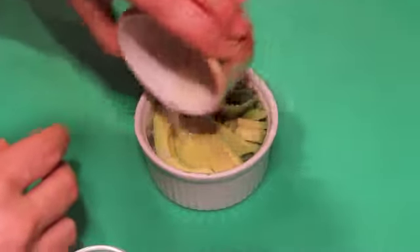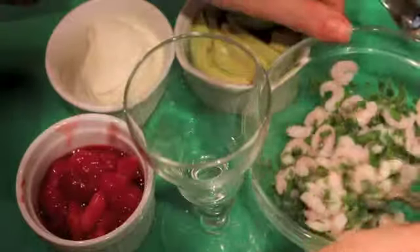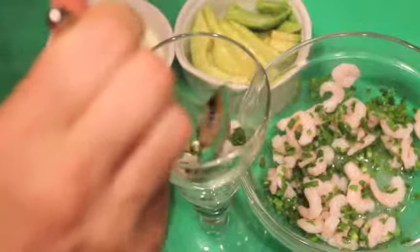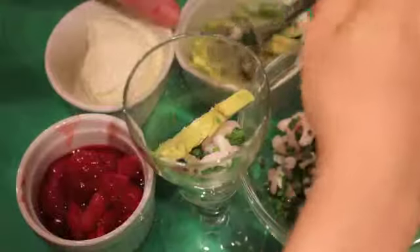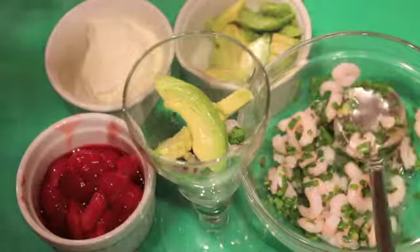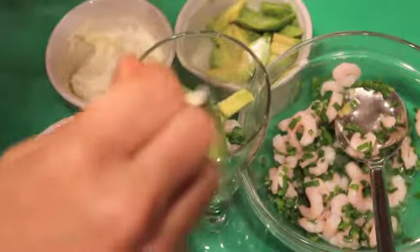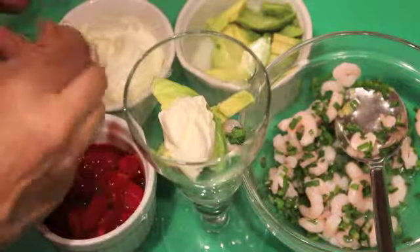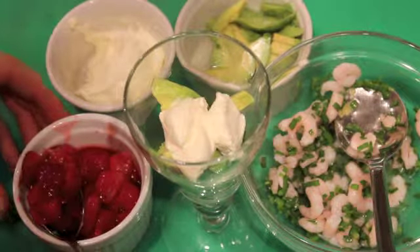I'm adding to this avocado some salt and a sprinkling of lime juice as well. I'm starting with a layer of shrimp on the bottom of this — this is a six ounce parfait glass. Then I'm going to add a few slices of avocado. Now I'm adding a little dollop of yogurt. I've just drained it so it's almost like a yogurt cheese, but a thick Greek yogurt would be really good as well. And now a spoonful of strawberries.